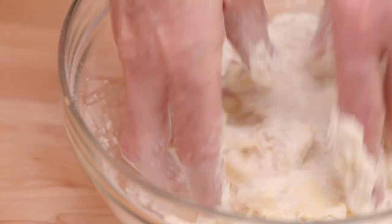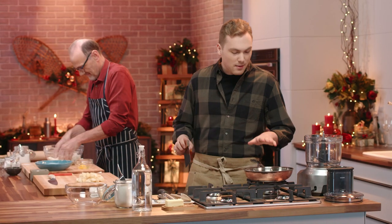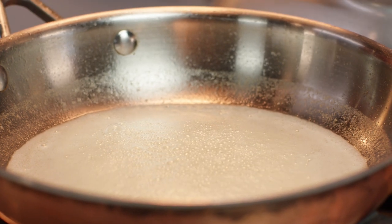Working the butter in with your fingertips helps make sure that the butter doesn't get too warm, which is quite important. My butter is now melted and just starting to sizzle — I'm ready to add my pears now.